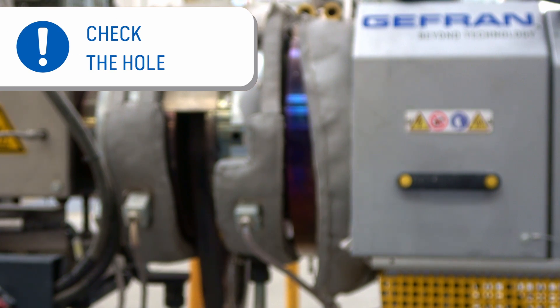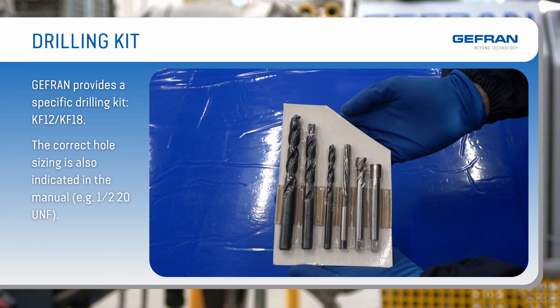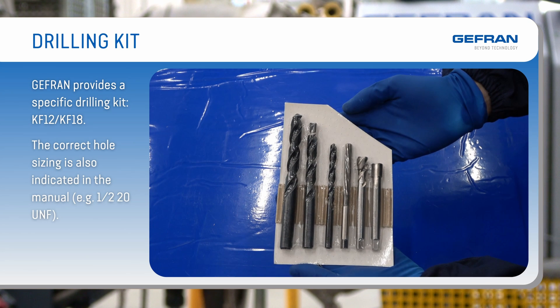Verify the location condition. The verification of the condition of the installation hole assumes that its construction was carried out following the instructions provided in the sensor installation manual. In order to facilitate the correct execution of the mounting site, Jeffrin provides a specific drilling kit. The correct hole sizing is also indicated in the manual.